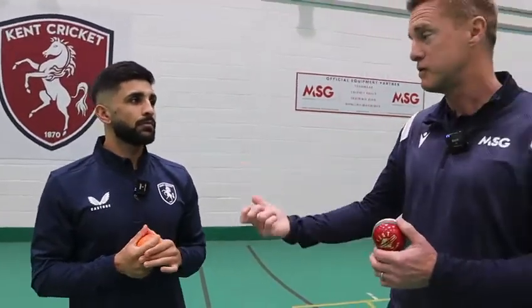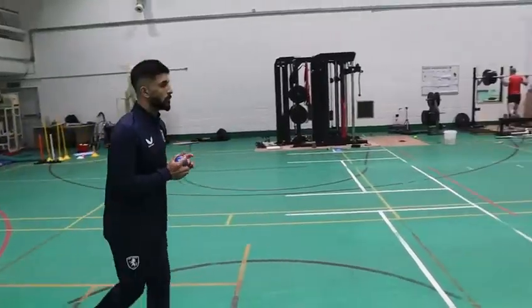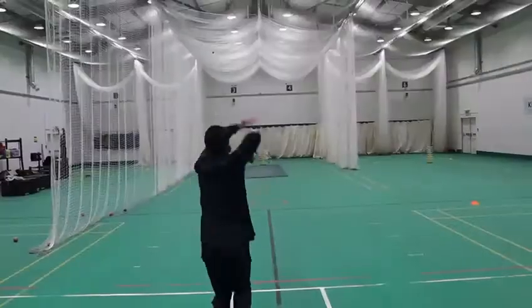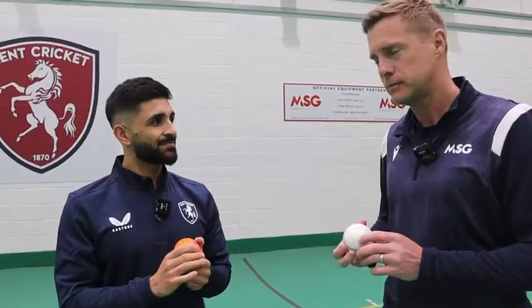And then when you come to a normal cricket ball, I guess it feels easier — you maybe even get more revs. Yeah, I think that's the reason we do it: strengthening the muscles, bowling those long spells, and getting those extra revs. I'm going to see you in action. Perfect.